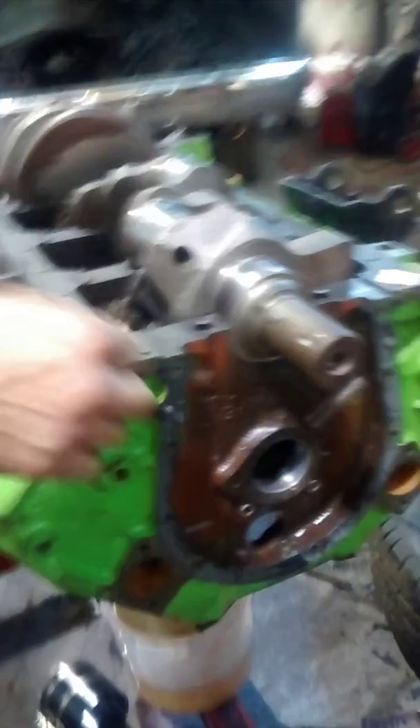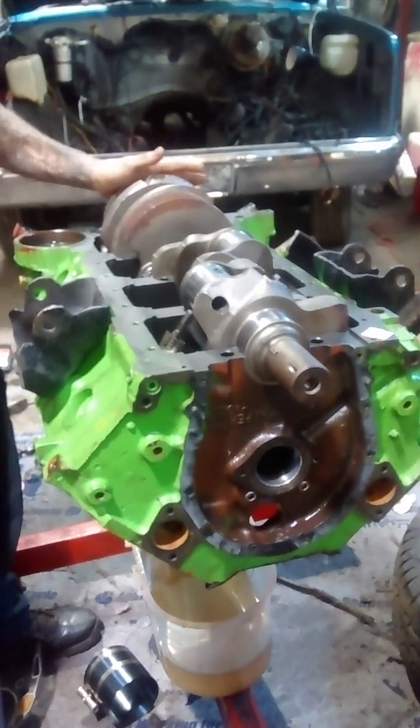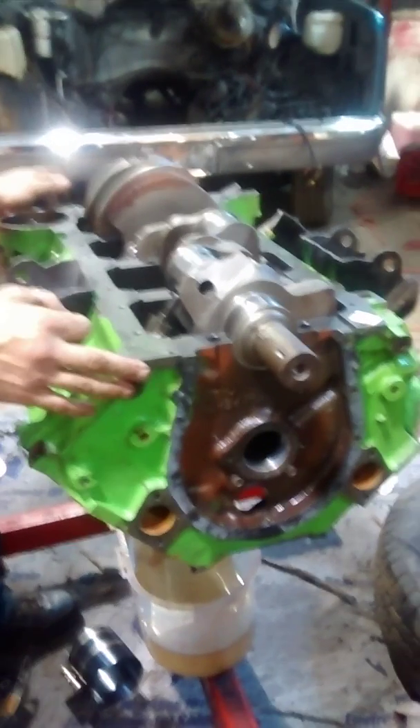What we've done here is plastic gauge and measure our clearance for our main bearings. We have not done the rods yet, but here we've got the crank inside the engine. This is a 454 Super Sport high-performance engine, bore 30 over. We've got a nice cam in it.